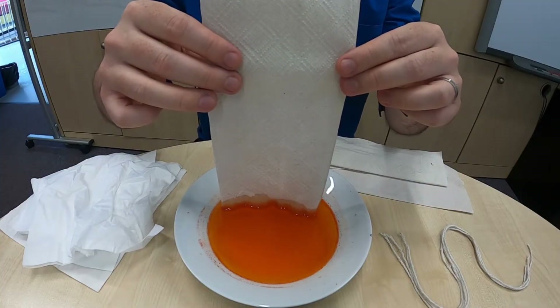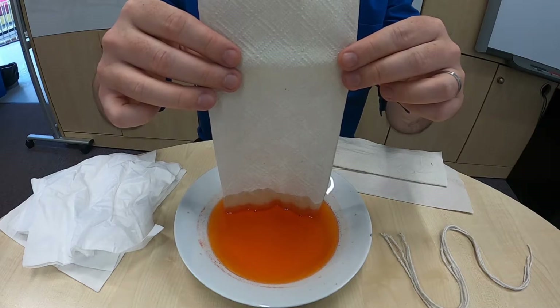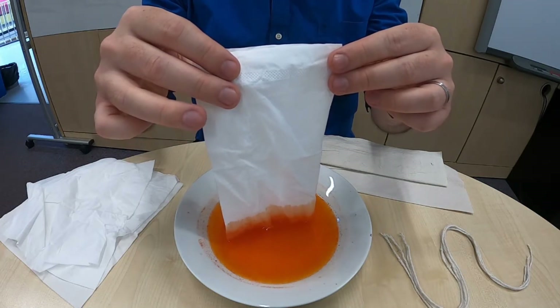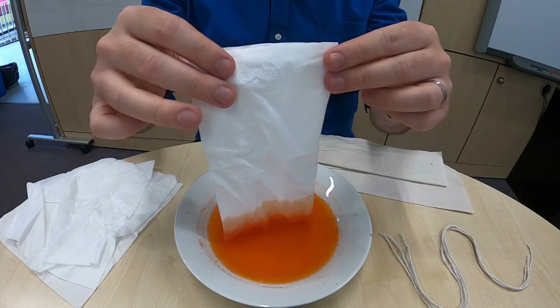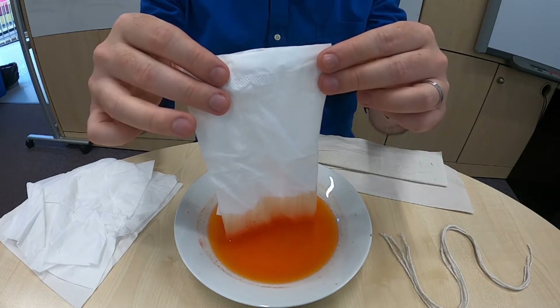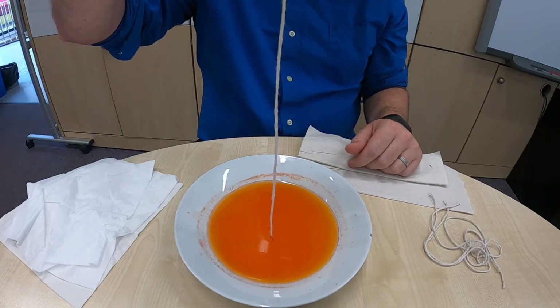So what is capillary action? Capillary action is when liquid travels up a solid, seemingly going against the pull of gravity. To demonstrate this I have a bowl here with some orange food colouring in it, some paper towels, some string, and some normal paper tissue. First I'm going to dip the paper towel into the bowl of water and orange food colouring, and you'll see that the liquid is travelling up the paper towel. Next I'm going to do the same thing but with the paper tissue, and you'll see that the water and food colouring is travelling up the paper tissue much faster than it did with the paper towel. Finally I'm going to dip the bit of string into the water and food colouring, and you'll see that although some of the water has been absorbed by the string, it's not really travelling up the string as much as it did with the paper towel and the paper tissue.